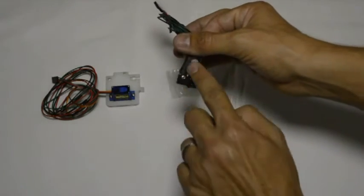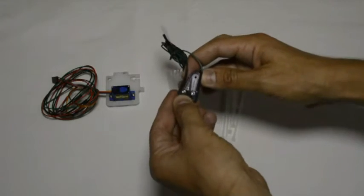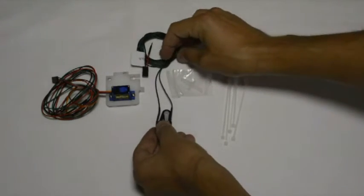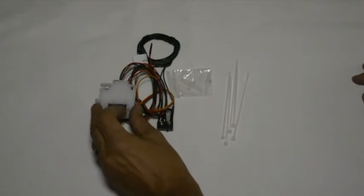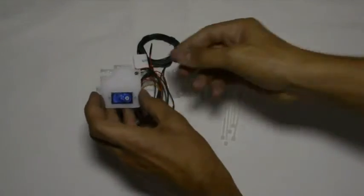This is the back of the arm and this is the front of the arm. We're not going to mount the arm to the servo yet — we first need to find the correct orientation for the arm.